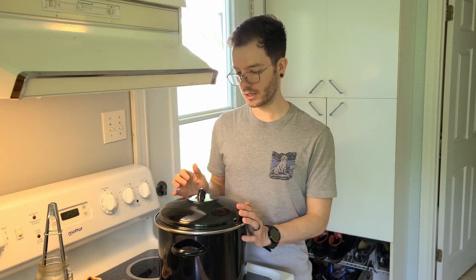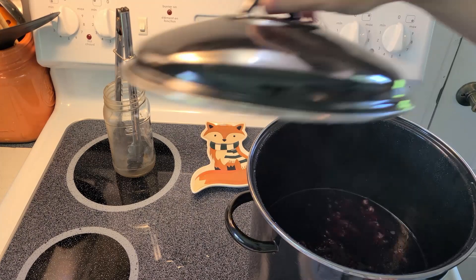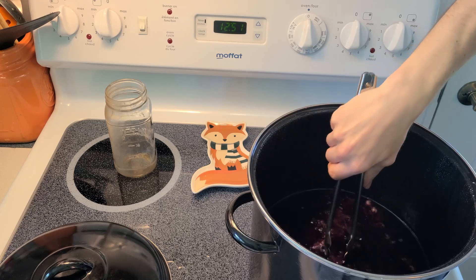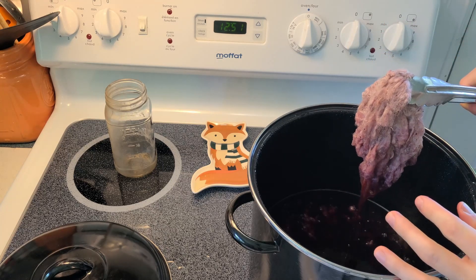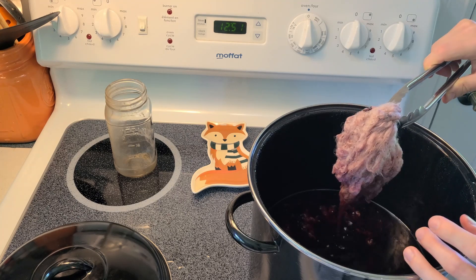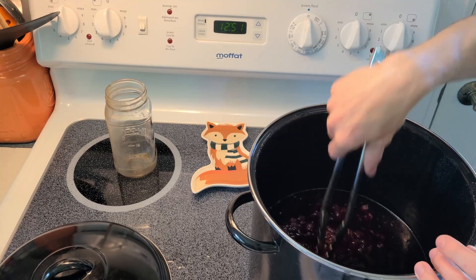We're about three hours in. Let's check if we got any pigments in there. I checked earlier and the water is very very dark, so hopefully the pigments started striking the yarn. So dark! And surprisingly it doesn't smell like blueberry that much. We got some purple, but it doesn't strike that much. I'll let it steep for a little bit longer — it's only been three hours, so I shall be back in a few more hours.